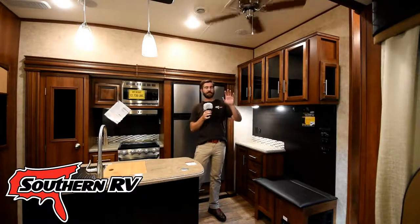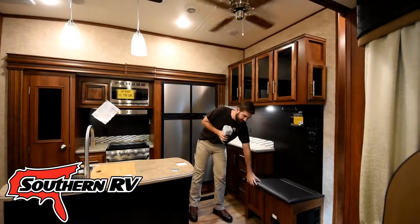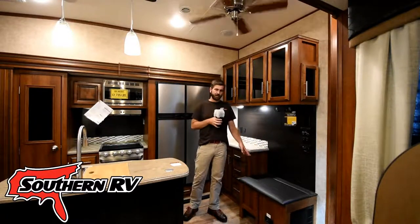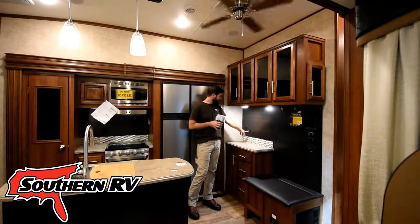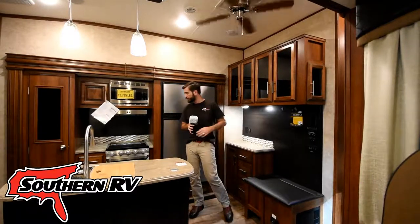The entry door is just a little off to my left, and when you come through it we've got great things like this little bench with storage — a good spot to stop and take off your shoes. Next to that we have a nice little countertop with some storage underneath, USB ports for immediately putting your phone back on the charger, and a couple of 110 outlets there too.